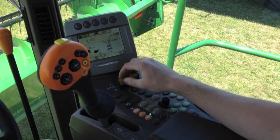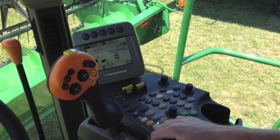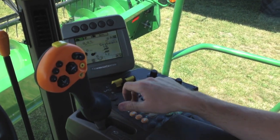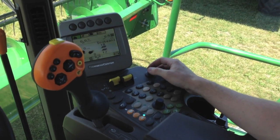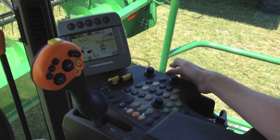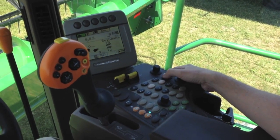First of all, you have to have your header switch engaged. If you're not in the field, you can simply engage the header only and leave the separator off in order to change these settings. We're going to be using our AHC knob over here on the side console as automatic height control.